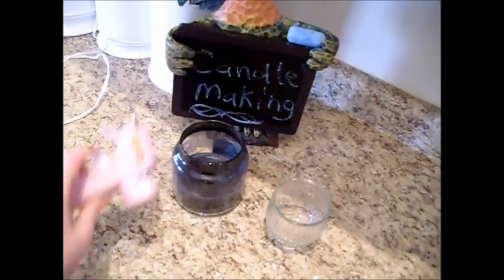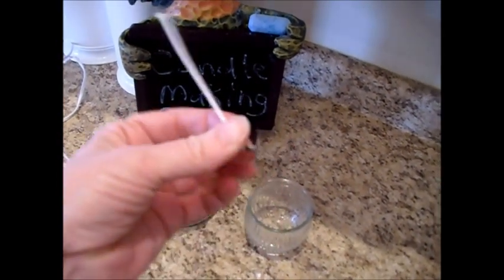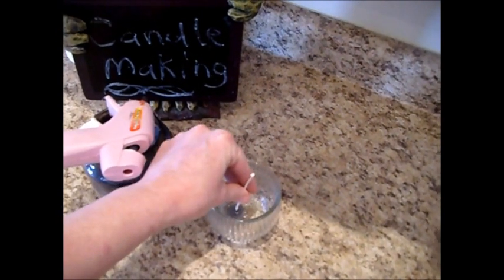We've got the glue gun plugged in and it's heating now. When that's ready, we're just going to put a dab of glue on the bottom of this wick and stick it down onto the center of our new jar.